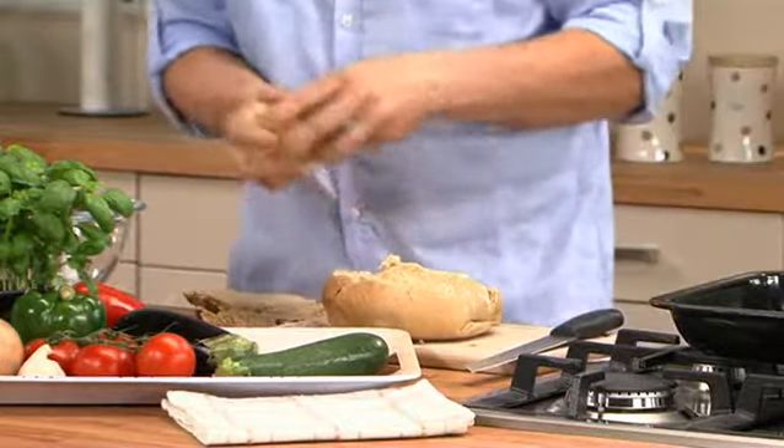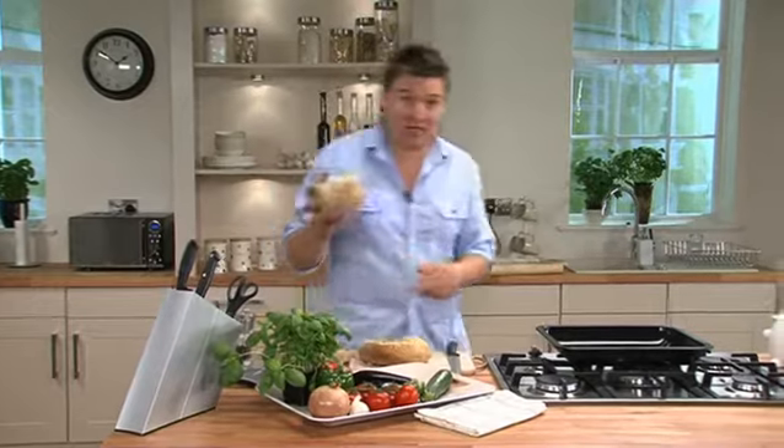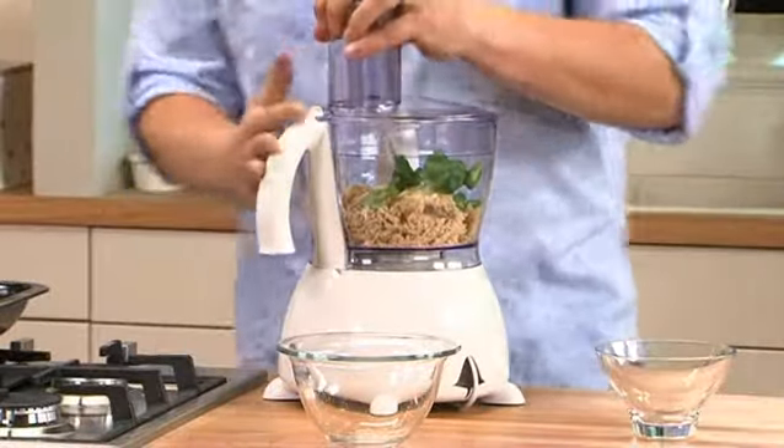We need 100 grams of breadcrumbs — that should be about enough. Then straight into the food processor, a good handful of basil, and then we're going to blend this up so that the basil turns all the breadcrumbs green.